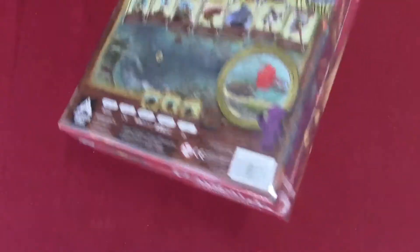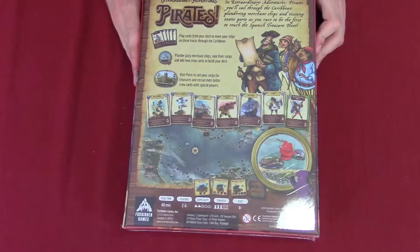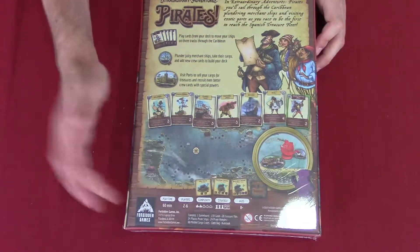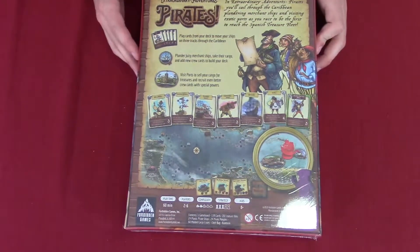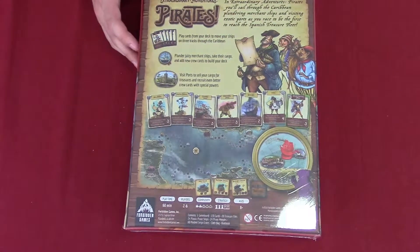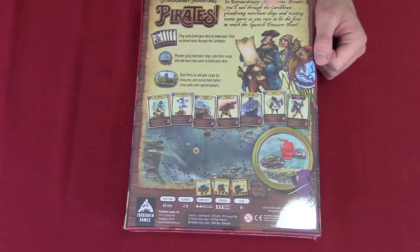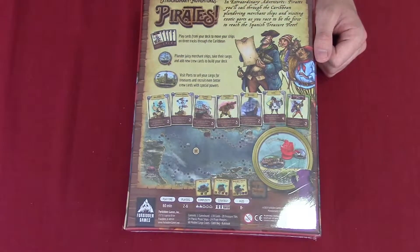We're going to flip it over to the back side and as you can see it shows a little bit of the components. This is by Forbidden Games, the same company that makes the wonderful Railroad Rivals game, and there's a little intro on the back as well.